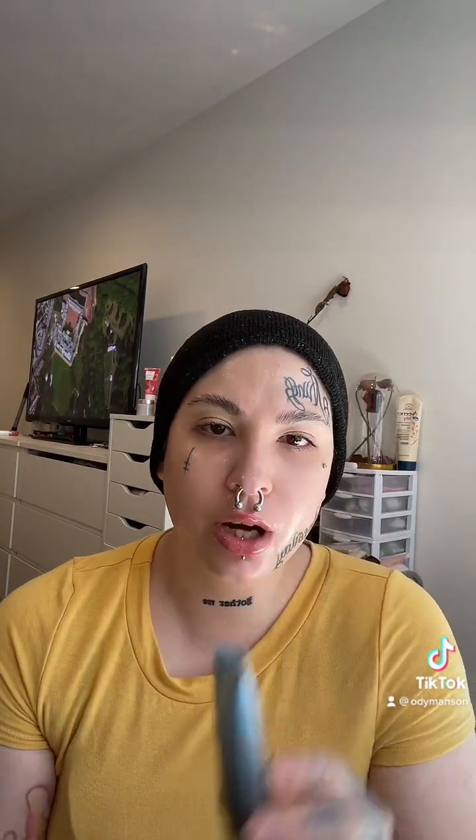But we're going to start with the primer. They have different primers, but this is the hydrating primer. I'm going to apply this all over my skin — and it comes out blue, which is really cool. I'm going to blend this out. Here's the primer on — it's really nice and hydrating and it left my skin really nice and dewy.